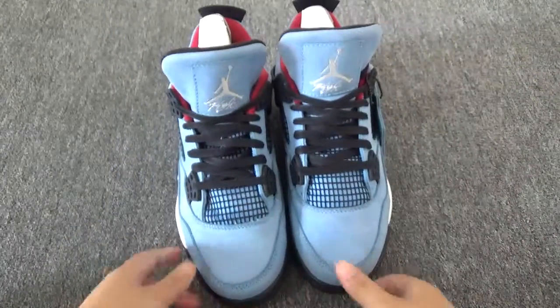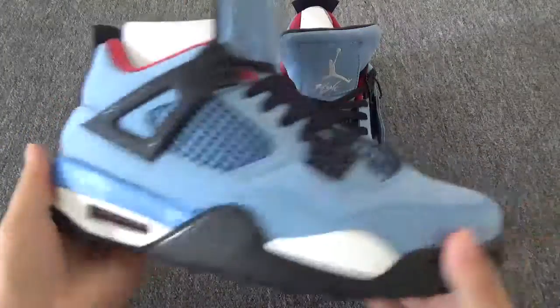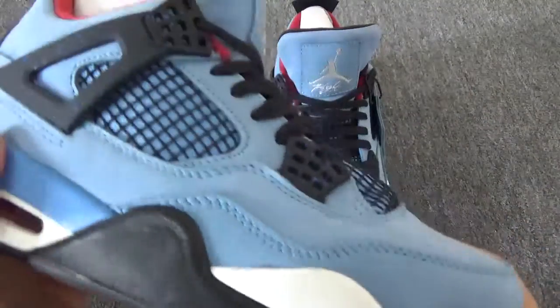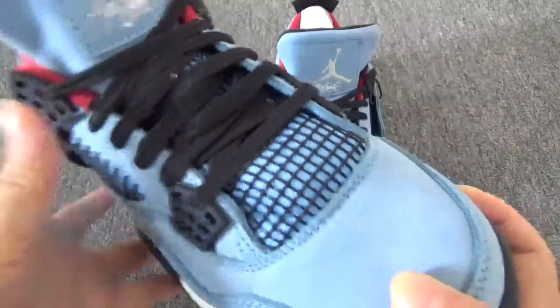Let me show you the detail. The whole shoe is made of light blue colors — looks very beautiful. Now you can see the toolbox. Very small materials, and you can see this part.